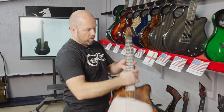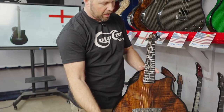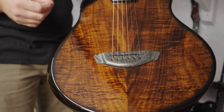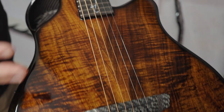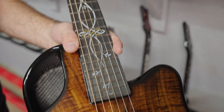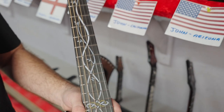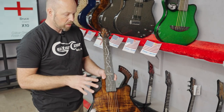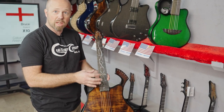Then we've got John in California, who has gone for an X7. The X7 is our smallest guitar in our range — a parlor-size guitar with a shorter scale length of 24 inches, very comfortable to play and hold.